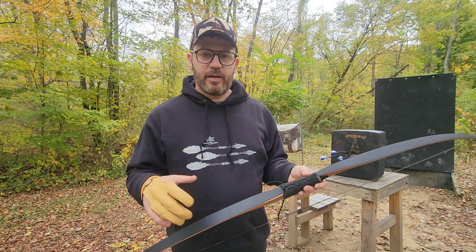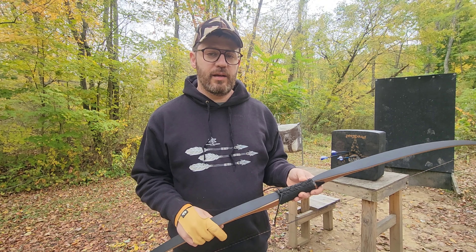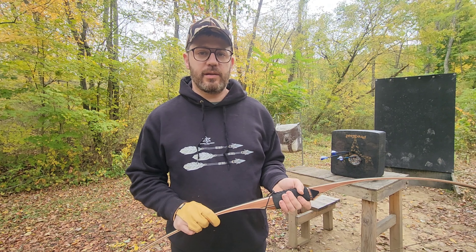I hope this video helped you decide if you were thinking about getting this bow. If you don't mind, give me a like and a follow — I'd appreciate it. Thank you guys. Thank you, Sanlida.